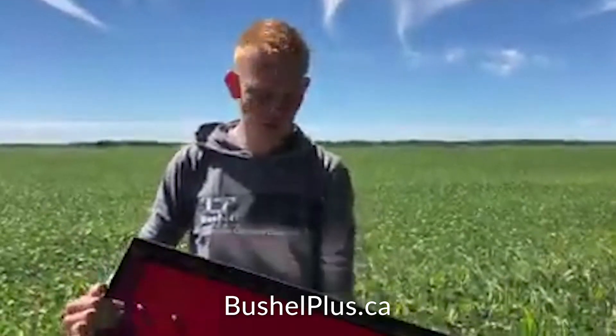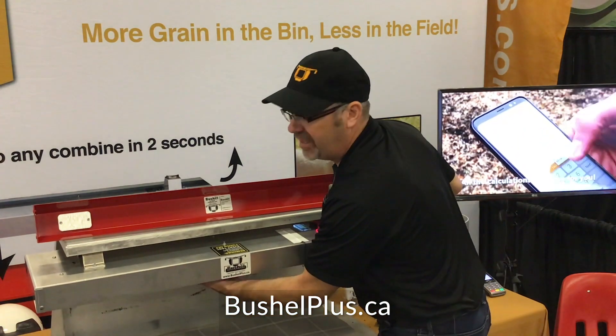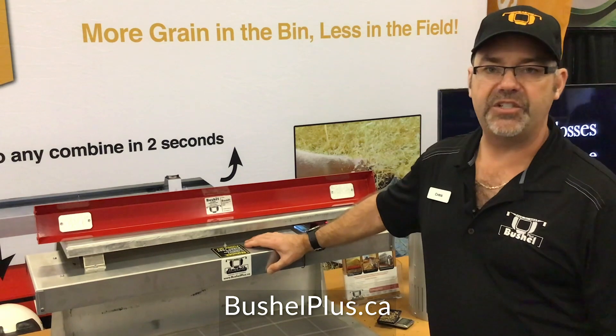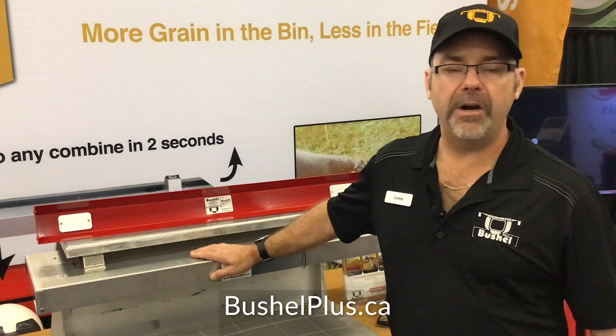The big thing we really like about our system is our cover design — there's no chance of getting anything into this drop pan that's nestled underneath it. I've never seen a back axle or a header that hasn't had any chaff or kernels on it, so you know the integrity of your sample is 100% accurate. Very important.